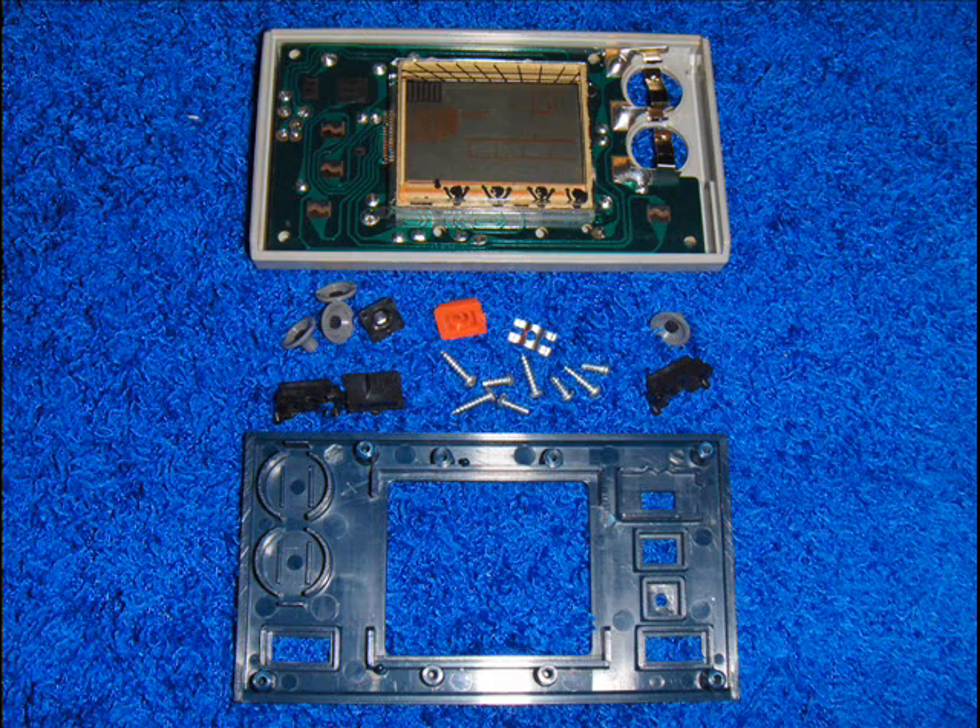Check all solder connections for rot or breakage on both sides of the board. We can re-solder any cold solder joints if necessary. This game looks good.